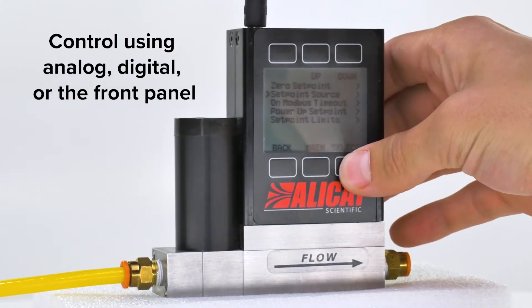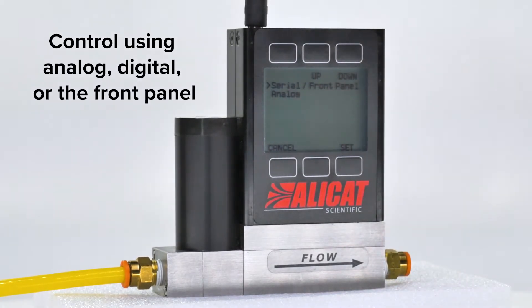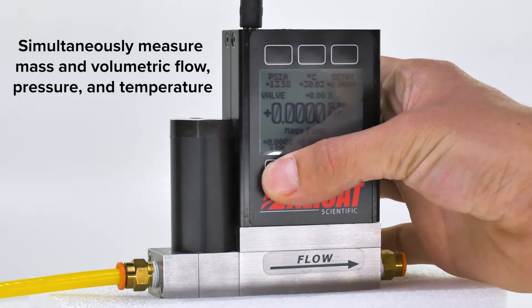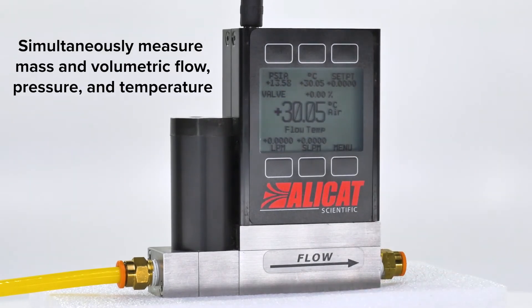Control your device using either digital, analog, or the device's six-button backlit display. Simultaneously measure mass flow, volumetric flow, pressure, and temperature with millisecond sensor response times.